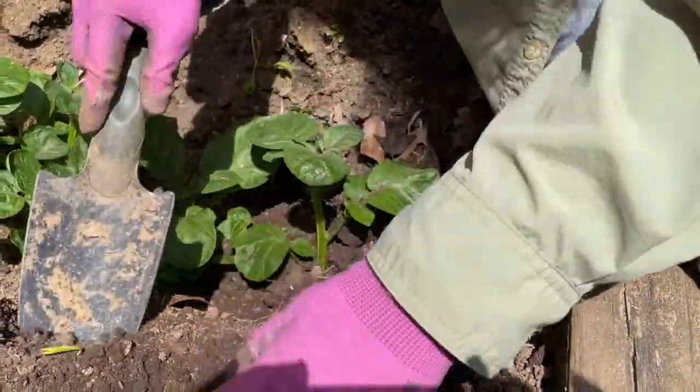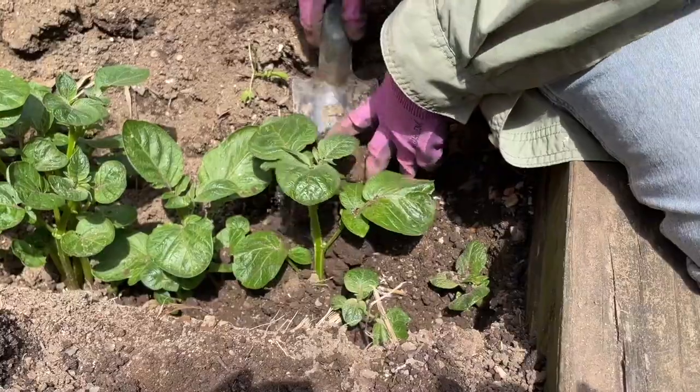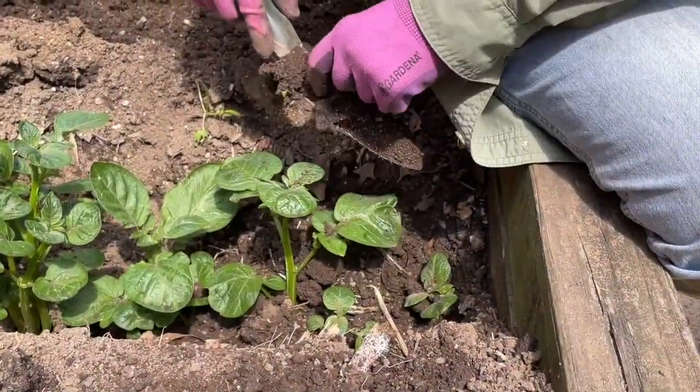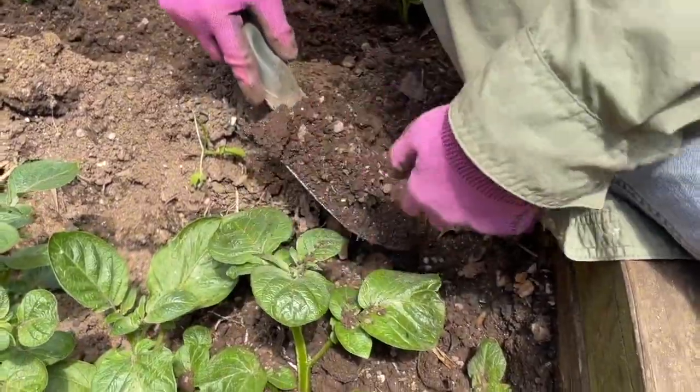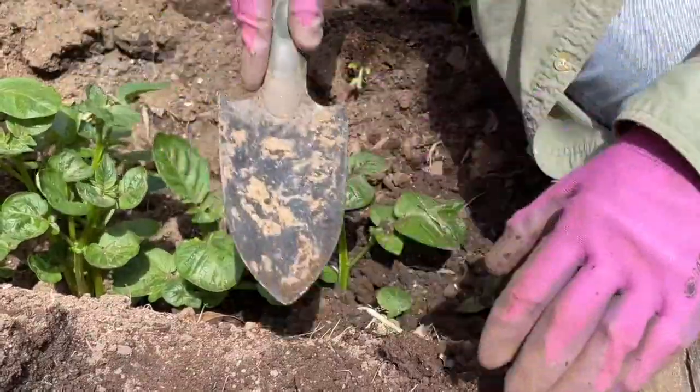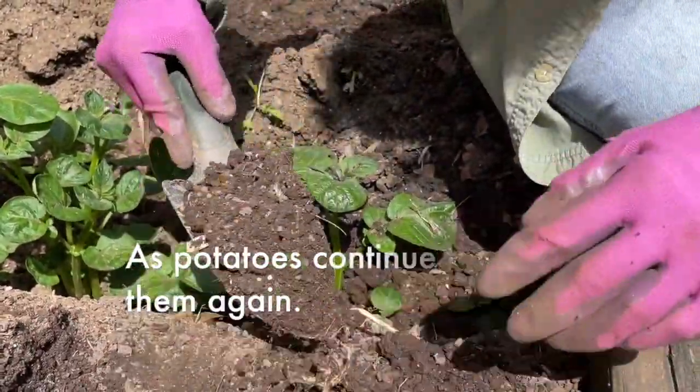This takes a while. You just got to be patient, and we've got a lot of worms — happy worms. And you make your way down the bed, and that's how you bury potatoes.